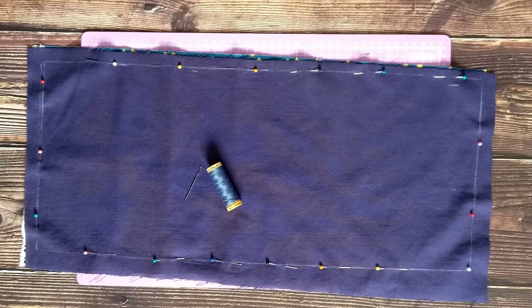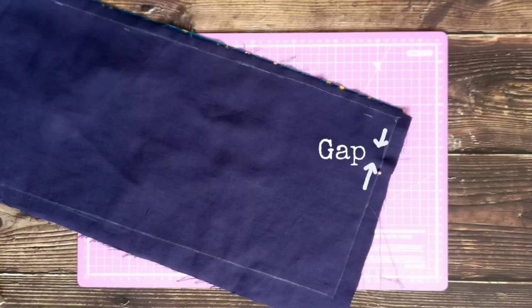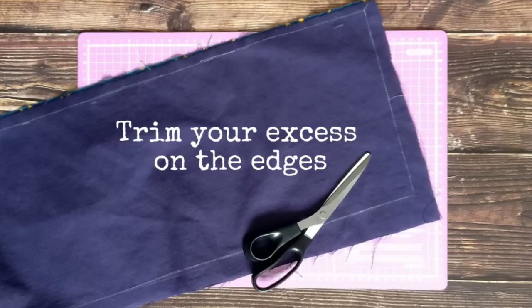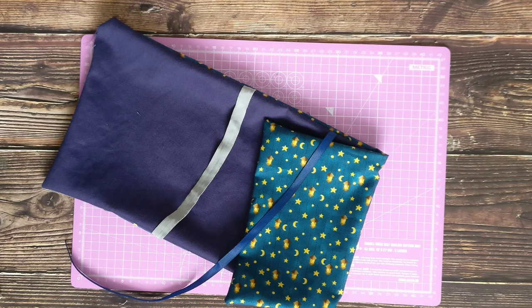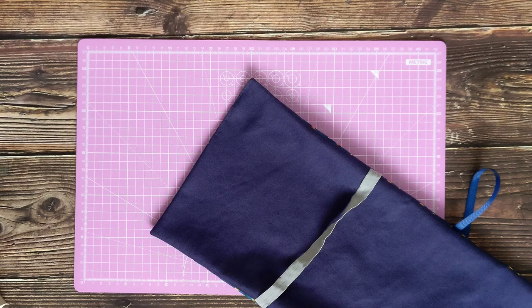Sew it together: now that the fabric and elastic are pinned together, you are going to sew along most of the lines you marked out. Running stitch — the most basic stitch — is fine for this, though you want to make sure you keep your stitches short for strength, or like me you can use a sewing machine. Sew nearly all the way around, though you want to leave a five centimeter gap so you can turn the fabric to the right side.